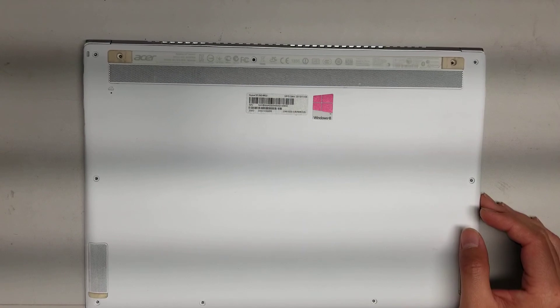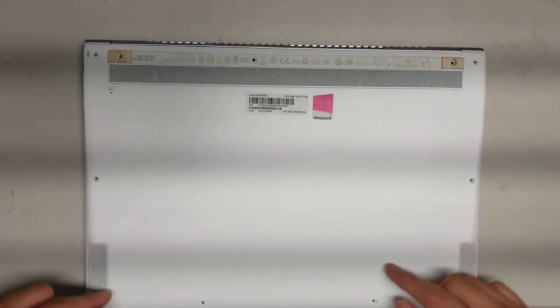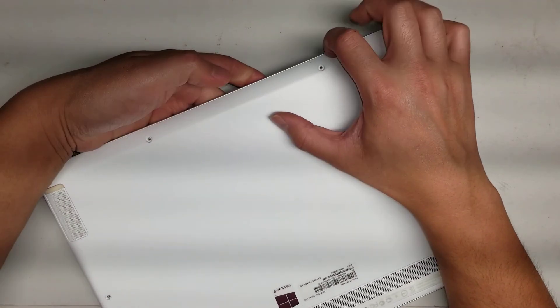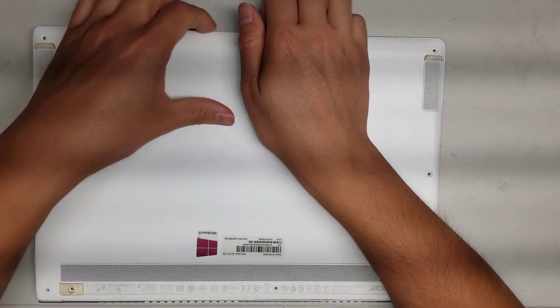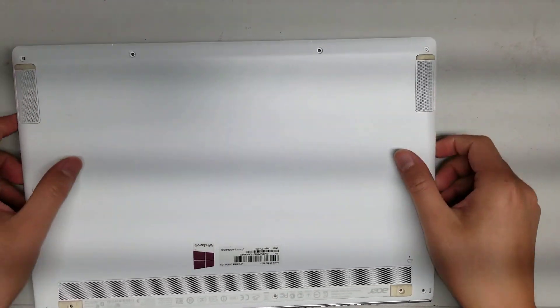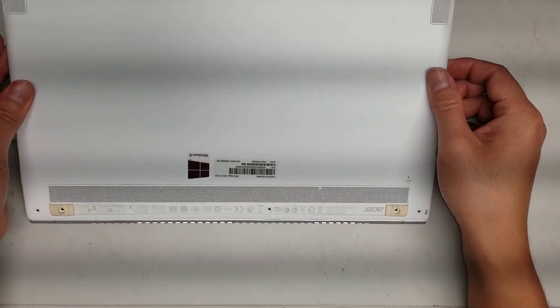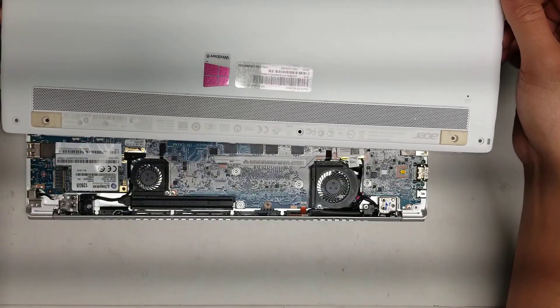Other than that, if you're opening it, remove the 11 screws on the bottom. After you do that, you can use a pry tool or your fingernail to get between the two layers here. Just do that, and then go around, lift it up, and it'll go up at an angle like this. Then you can kind of wiggle it and it should come away just like that.